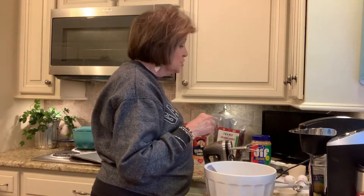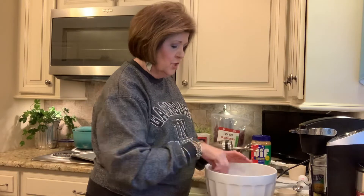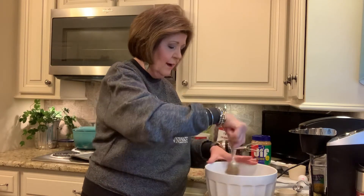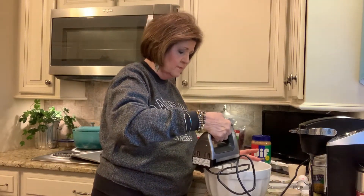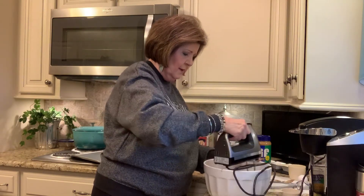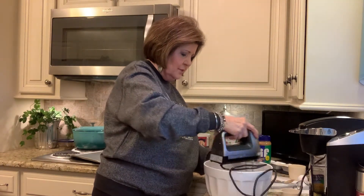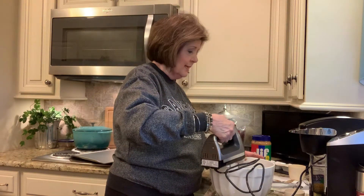Now it calls for two large eggs. I'm going to put one at a time in and then start mixing right here. There is one large egg. Now I'm going to run the mixer so it's going to get a little bit noisy, but we're going to get this mixed up. It already smells good — you put that peanut butter and cinnamon together, oh my goodness, smells delicious. Now that's mixed together, so let's go ahead and add the other egg in. Let's work on it and get it mixed up.